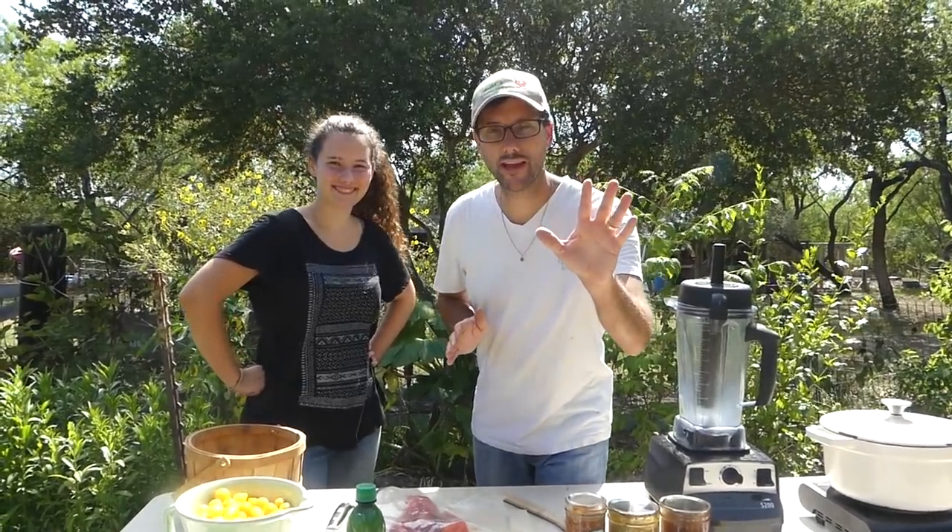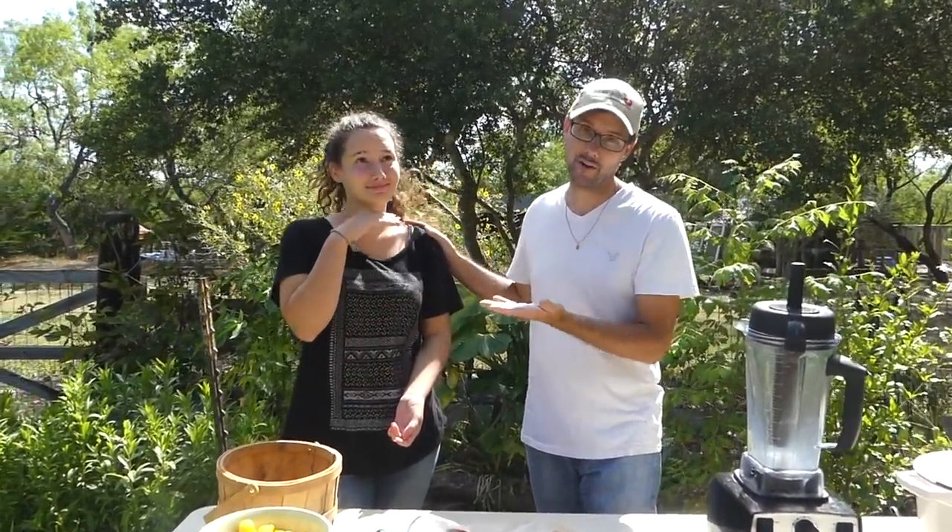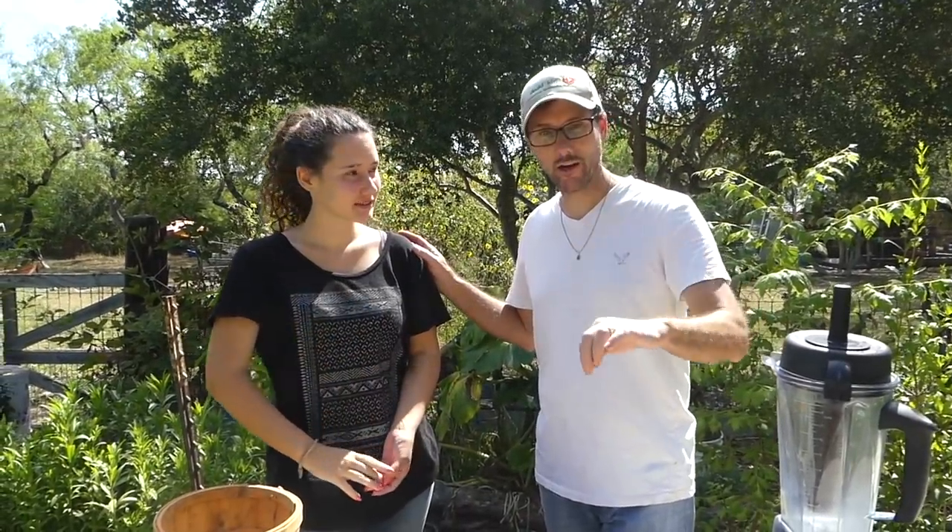I'm going to show you how I make my salsa. Hi, welcome to the Daddy Curbs farm and welcome to the Daddy Curbs garden. I'm here today with my beautiful assistant, my daughter Adalyn, as she's going to help me prepare garden salsa for you.